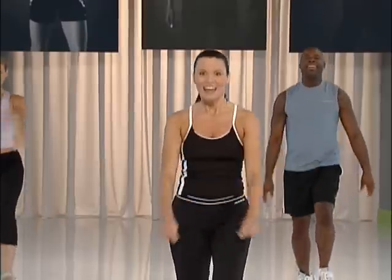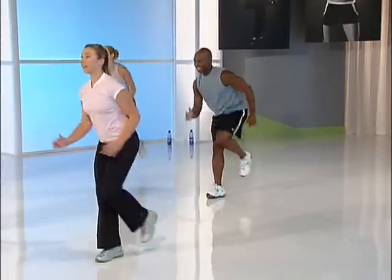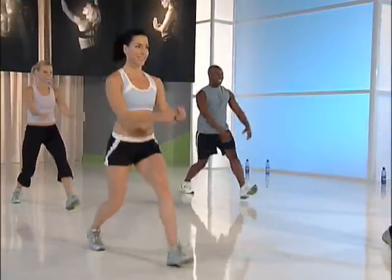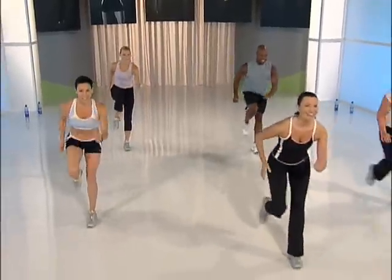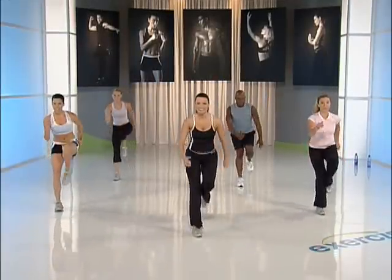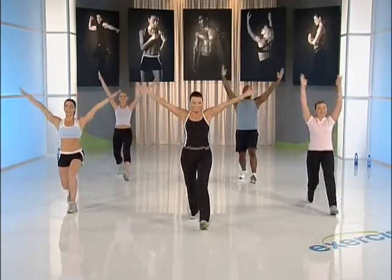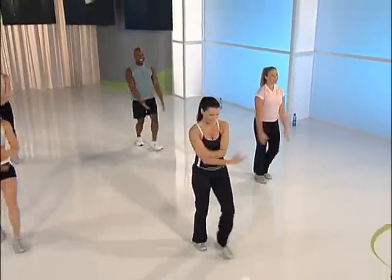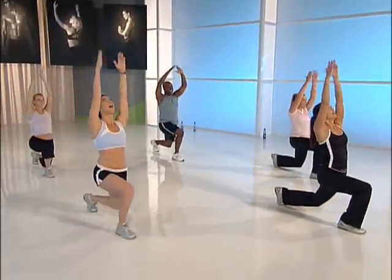Keep coming. Step right, repeater left knee. Step back, repeater knee. Other side — let's cut that in half. Lunge. Step, repeater knee. Step back, lunge left. Right. Repeater knee, knee. Now a slow lunge — front, arms overhead, slow. The challenge is strength, but you get to catch your breath. One more time, and step touch.